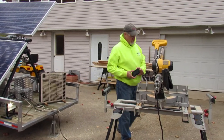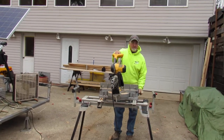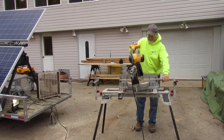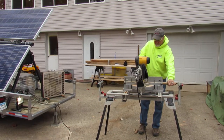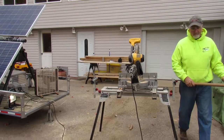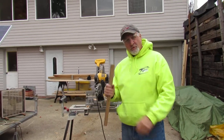And we'll do a little demo just to show how awesome it is. There you have it — cutting wood with the bug out trailer.